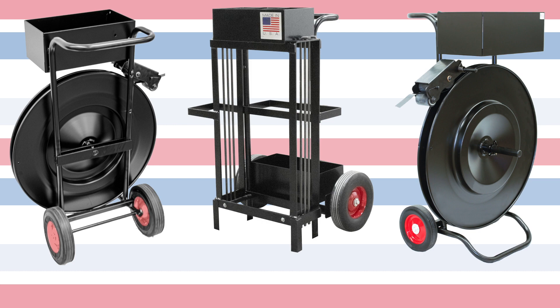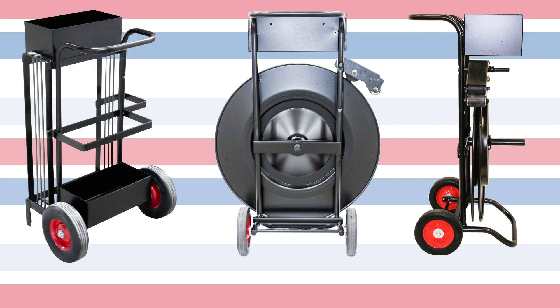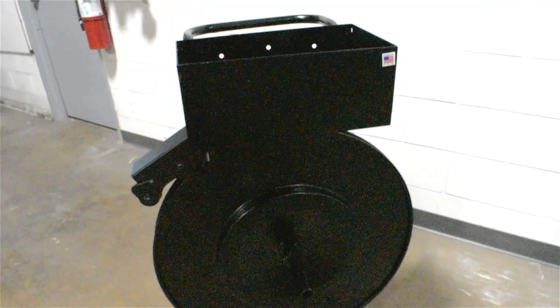Hello! Today we will be talking about our series of ribbon wound strapping carts. Encore makes a wide range of carts to solve any strapping issues you may have. Made with a solid steel construction, they are a great addition to your strapping kit.